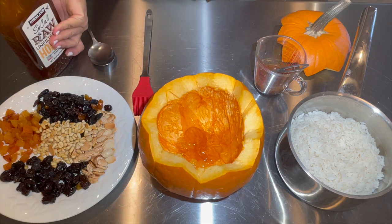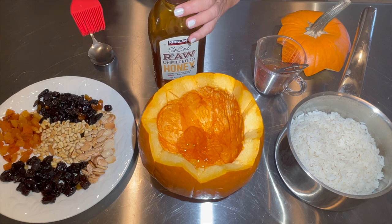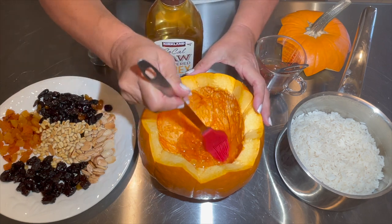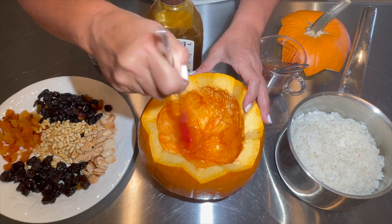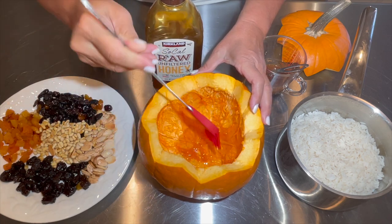I individually fried and roasted all my nuts and dried fruits. You have to do this individually because we don't want them to get burned. You can use any kind or variety of nuts, but today I'm using only almonds and pine nuts.